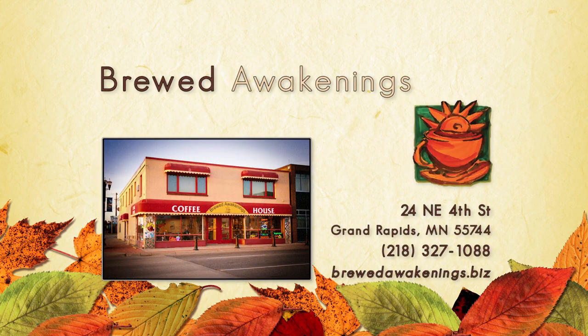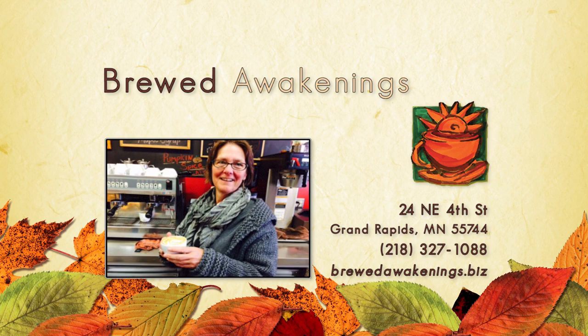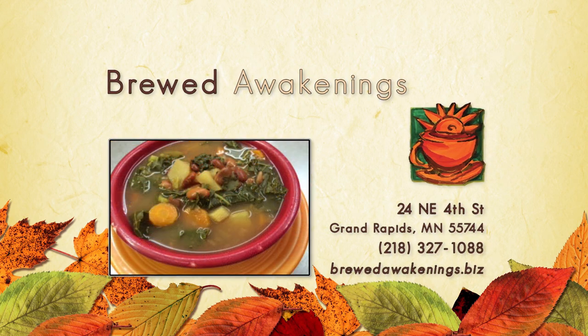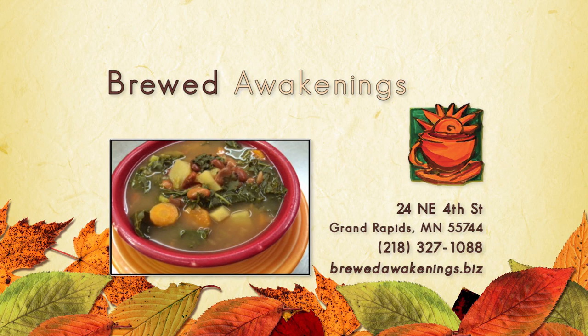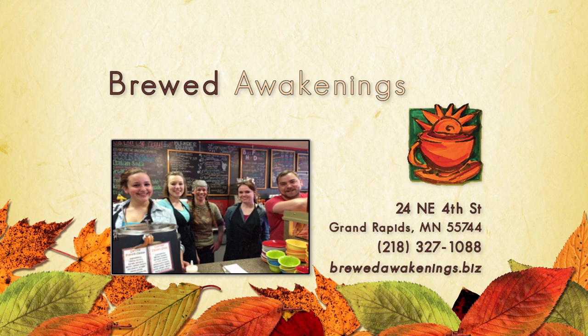This program is sponsored in part by Brewed Awakenings Coffeehouse. Brewed Awakenings is a green business with the mission to be a cafe where a person can eat every day and be healthy. Nurture your inner being at Brewed Awakenings, downtown Grand Rapids on Highway 2 East, across from the courthouse.